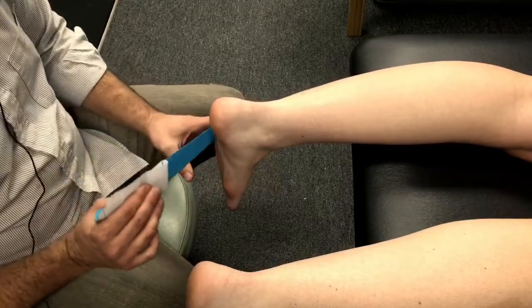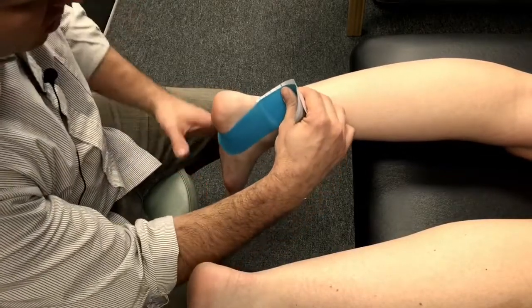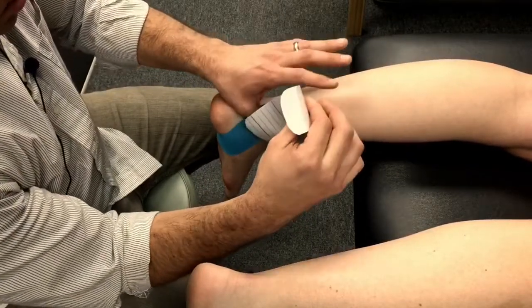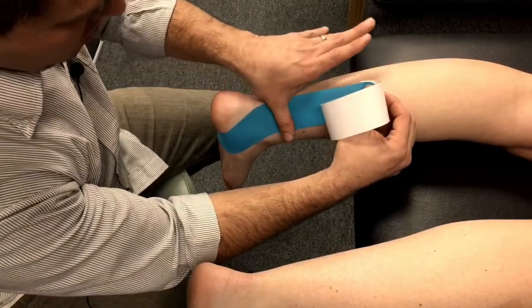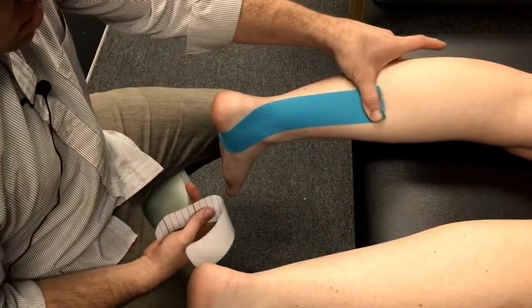We're going to put some tension on it and follow the path of where the posterior tib would be going. Notice we're going to put a little more tension on this tape than we would if we were addressing swelling. Let's make sure it's stuck down pretty good at the end — we don't want any tension there.